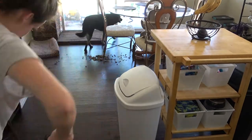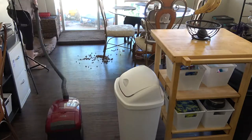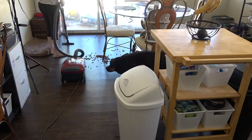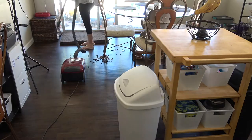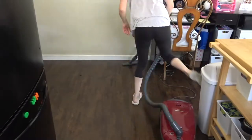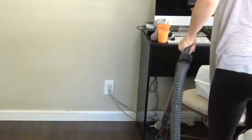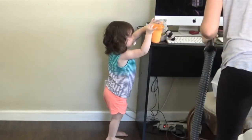Does anybody else's dog dump their dog food all over the ground and then eat it? Because mine does and it drives me crazy — I have to pick up bowls of food and I haven't really tried to come up with a solution on how to fix that. If you guys have any suggestions, let me know. Look at little sister, she's so cute.